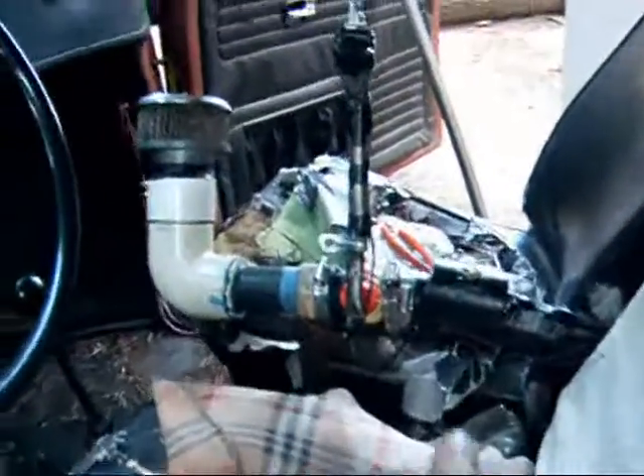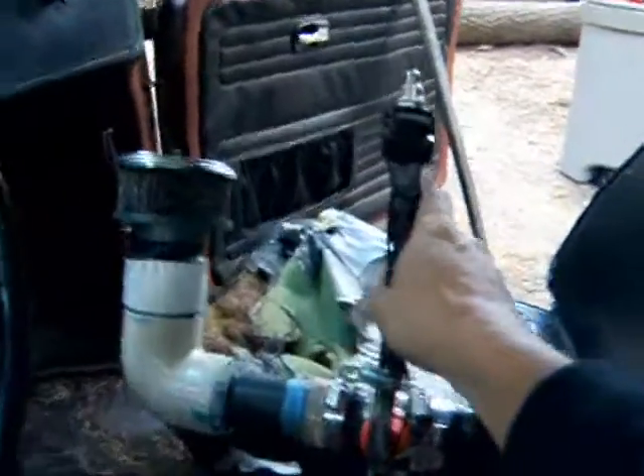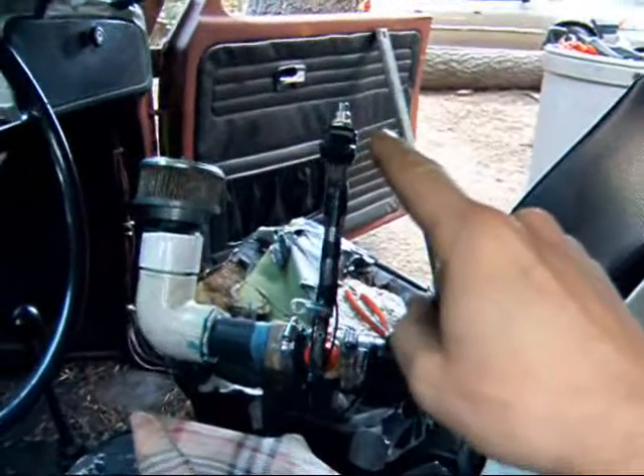Our cabin controls are done. That one controls the blower, this one is the air/fuel ratio, and the button on the top is the starter motor.